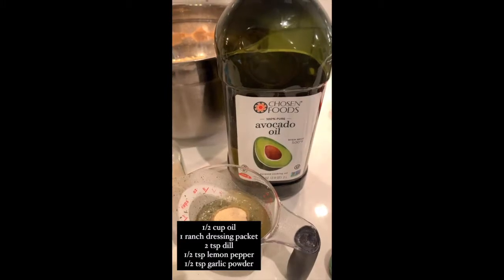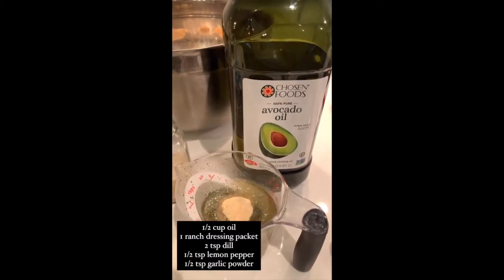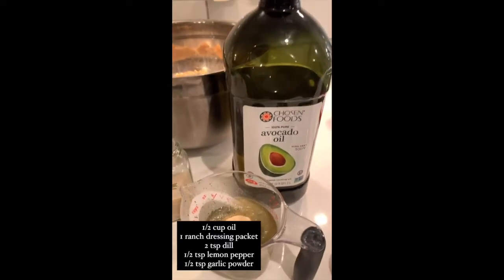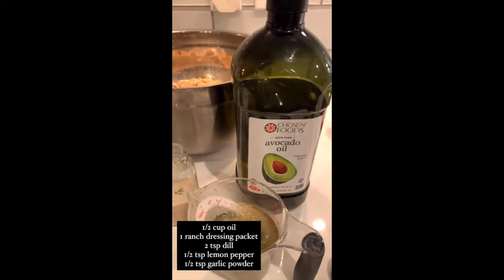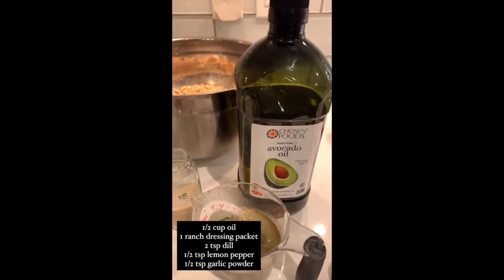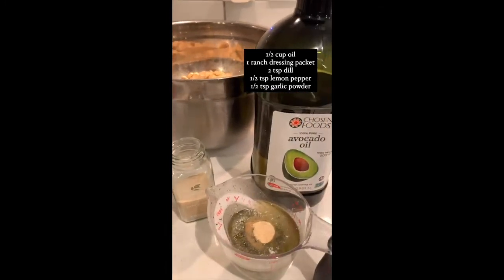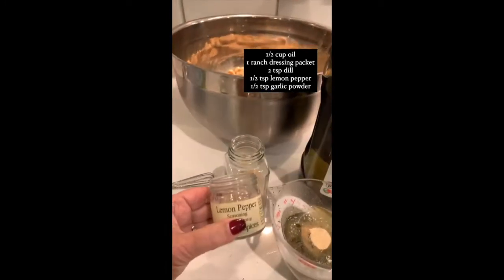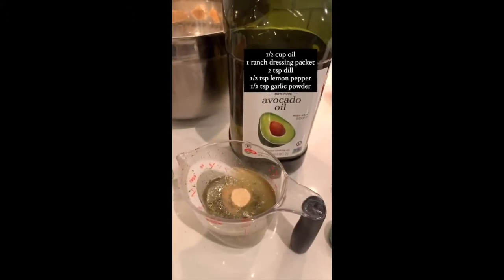Step two: take a half a cup of vegetable oil or avocado oil — I'm using avocado oil — one ranch dressing packet, two teaspoons of dill weed, and a half a teaspoon each of lemon pepper and garlic powder in a measuring cup.